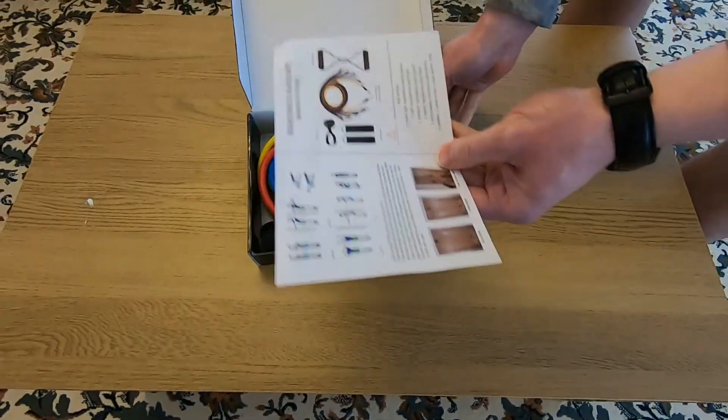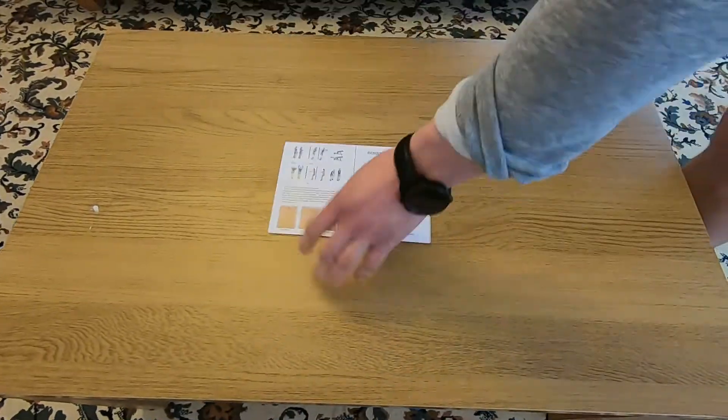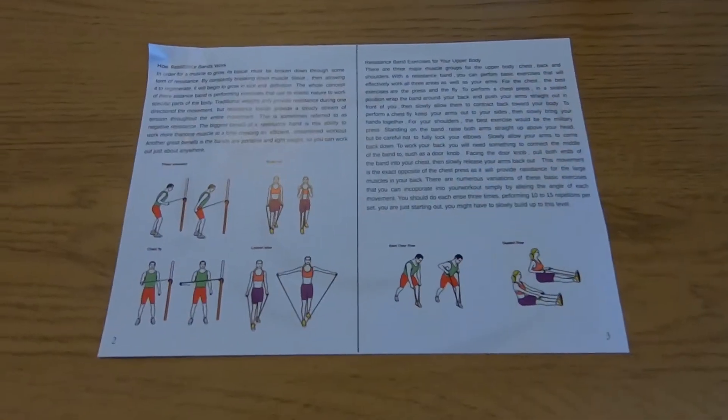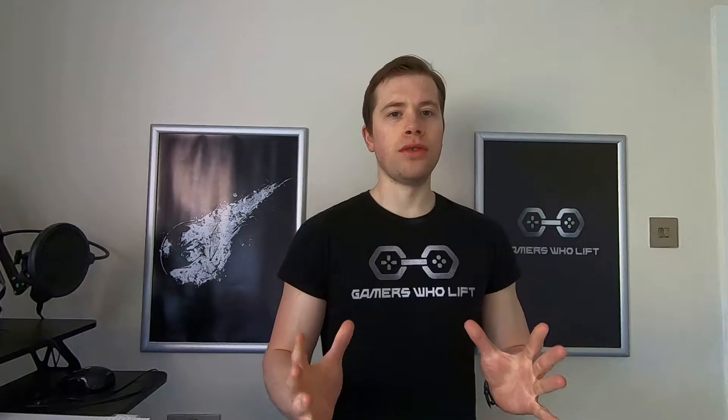It also includes an instruction manual with a setup guide and some basic exercises to get started on. It's nothing too thorough — it doesn't actually state the resistance level on the bands themselves.